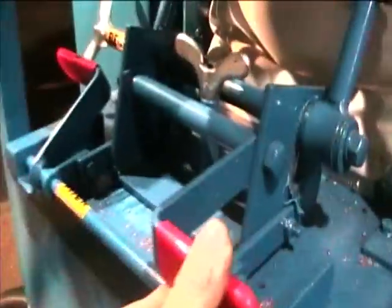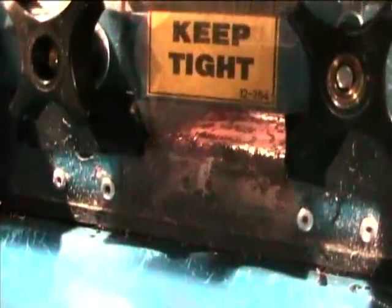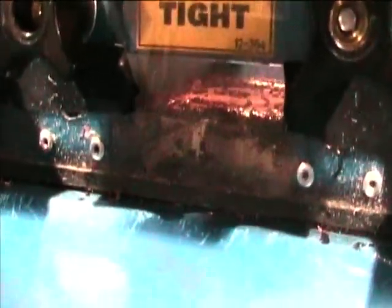The shaker table has adjustable pitch and height, and also adjustable depth depending on the size of the wire and the screens.